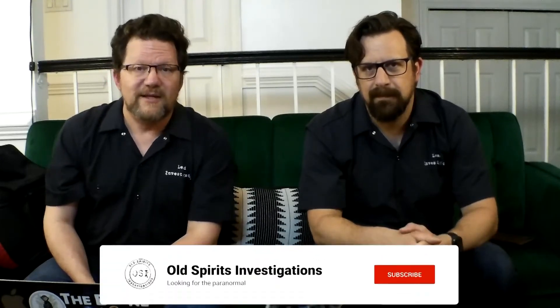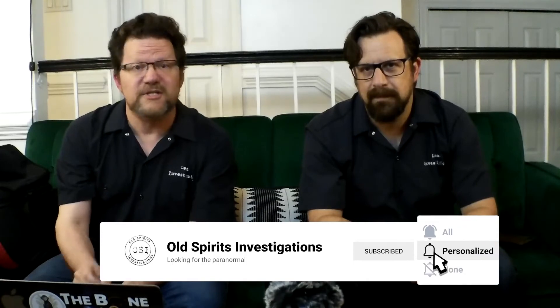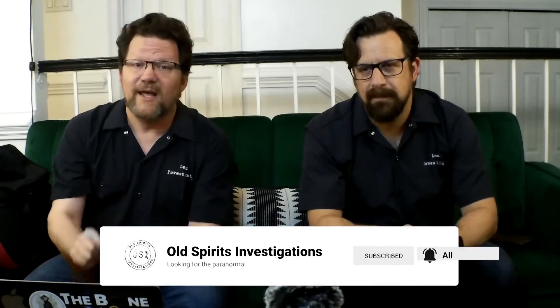That's a quick look at go bags. We'd love to hear from the paranormal investigators in our audience — what is in your go bag? And for those of you new to paranormal investigation, we hope this video helps you out on your first outing. Thank you so much for watching, and we'll see you in the field.